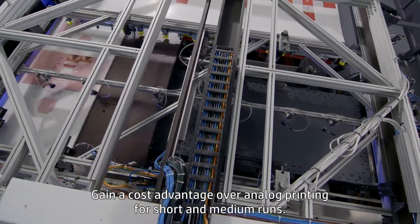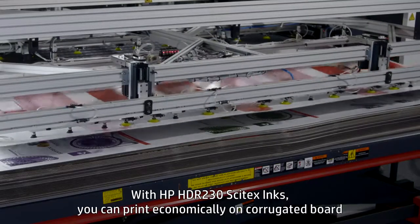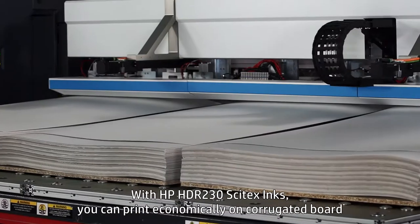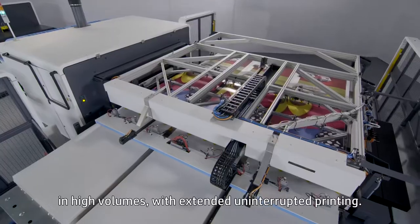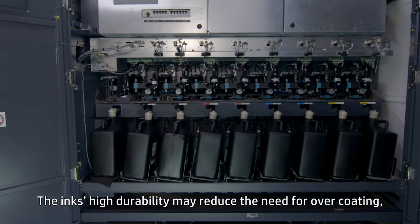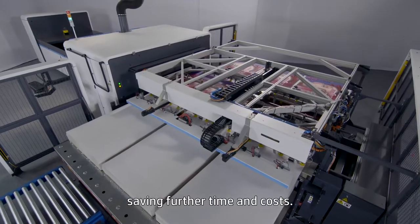Gain a cost advantage over analog printing for short and medium runs. With HP HDR 230 Cytex inks, you can print economically on corrugated board in high volumes with extended, uninterrupted printing. The ink's high durability may reduce the need for overcoating, saving further time and costs.